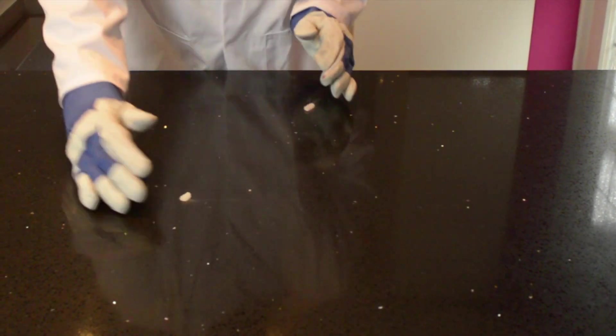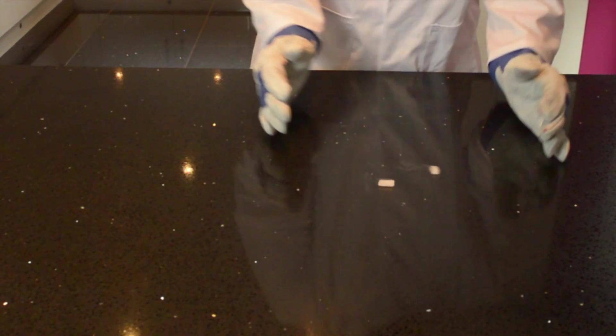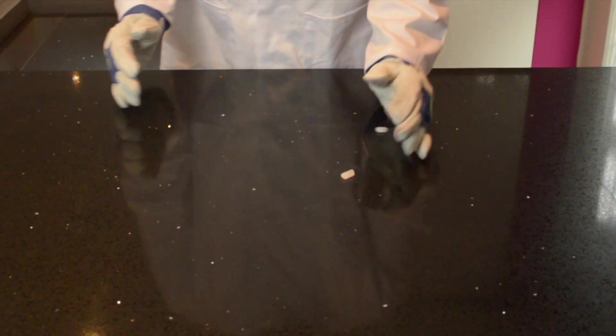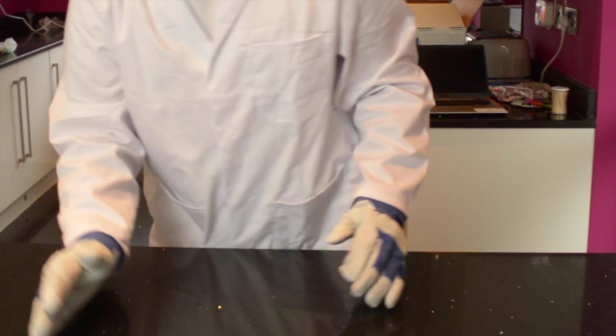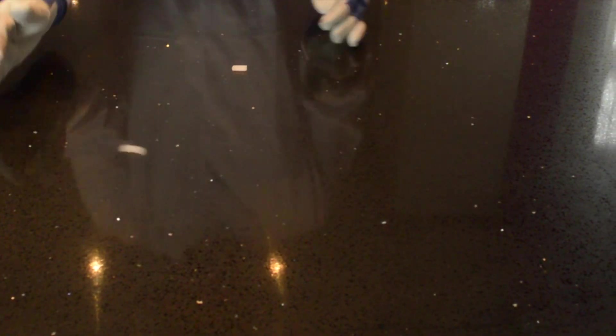Alright guys, so here we've got some dry ice. As it sublimates, it forms a cushion underneath, so you can literally make a dry ice hoverboard.